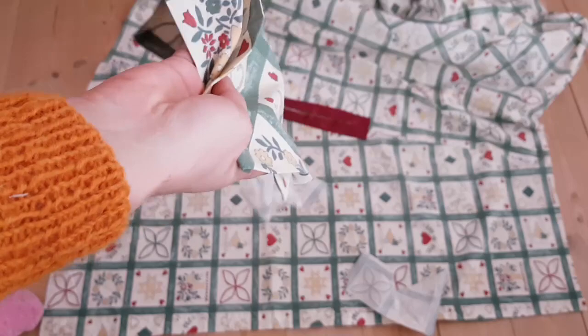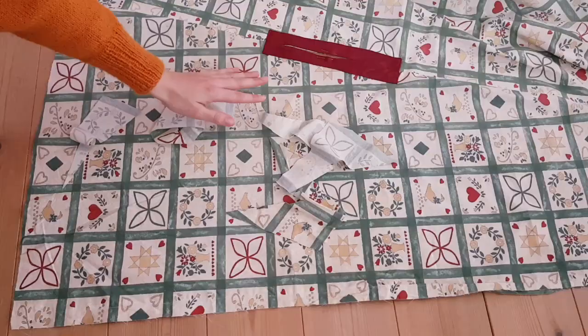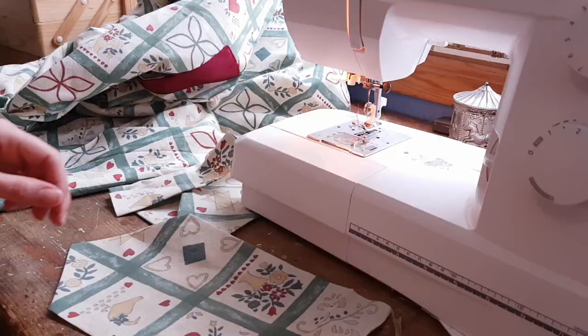Then my fabulous past self took the time to make pockets. I measured out where I wanted them to be and inserted them into the lining. Unfortunately the squares weren't the same length and width so the pattern didn't end up matching with the lining in the end.